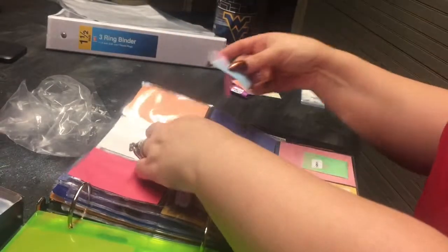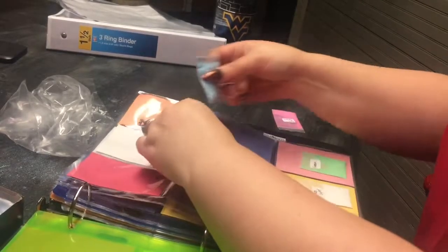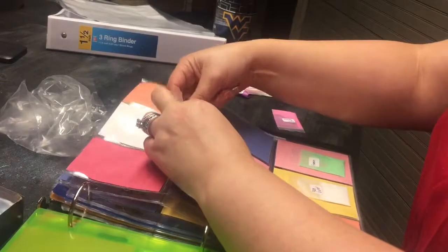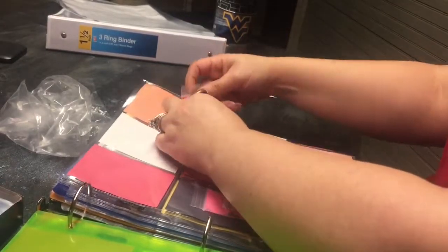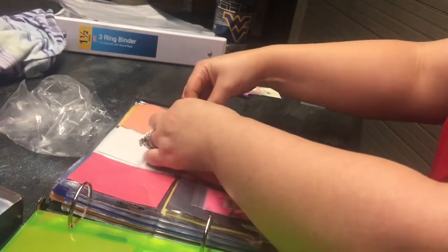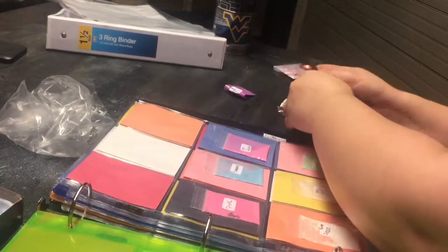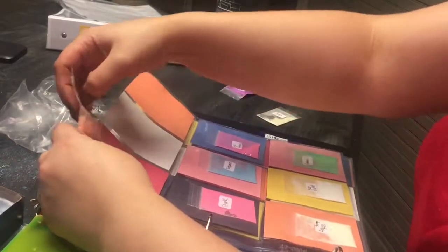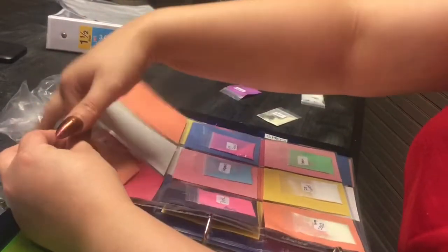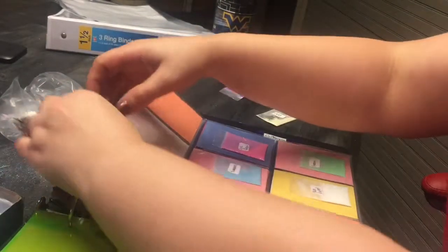Some of these sections I don't have items for right now so I'm not gonna mess with those. I'm just showing y'all how I'm going to do this, and then I'll come back with another video showing exactly how it looks after I've gotten most of my stuff in here.